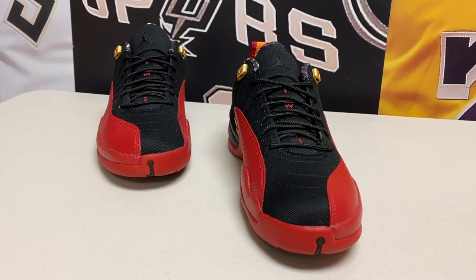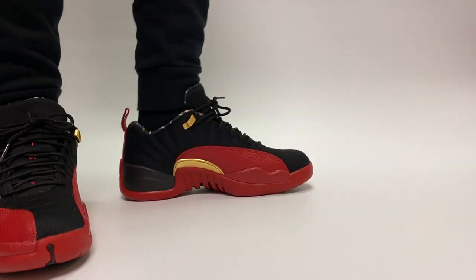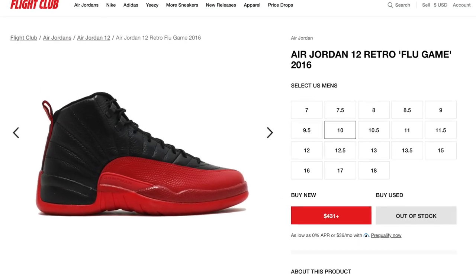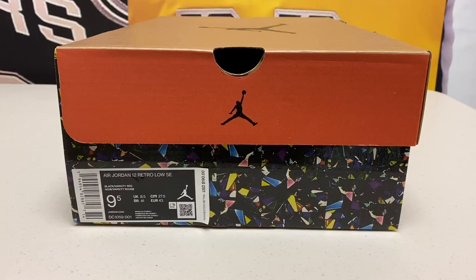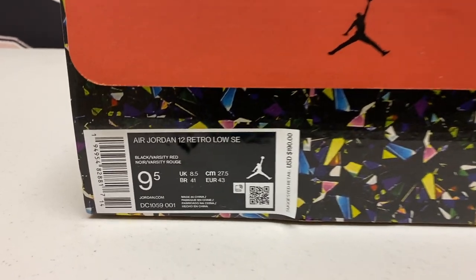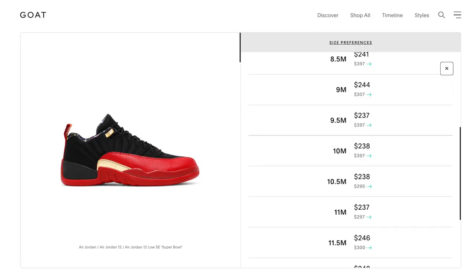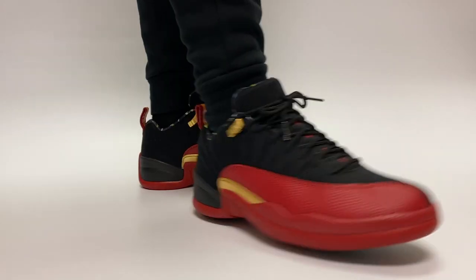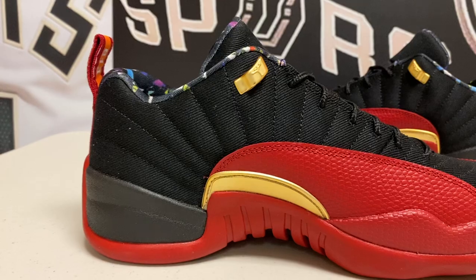Low top retros are always kind of hit or miss. I definitely don't love it, but it's actually not too bad when you look at it in hand. The colorway is going to look like the Flu Game Jordan 12 — the high top version — but in low top form with some other things going on. In terms of pricing, it came out at a retail of $190, pretty standard for a Jordan retro, and it's going for around $250 on the secondary market after selling out.